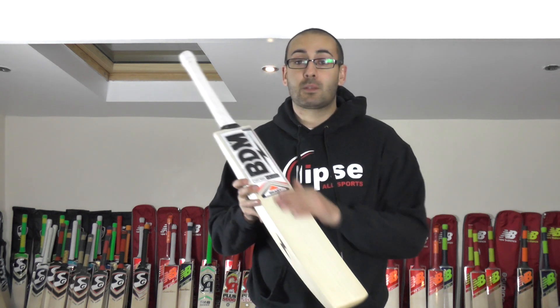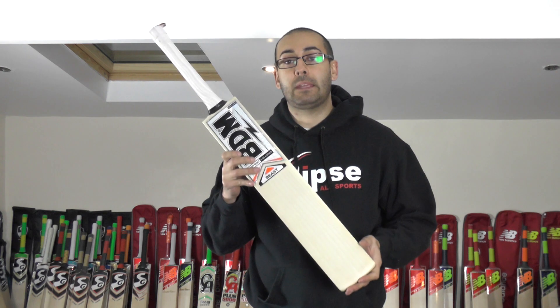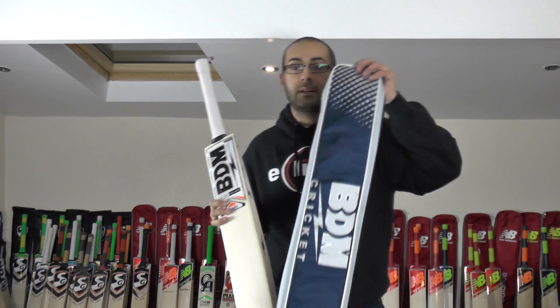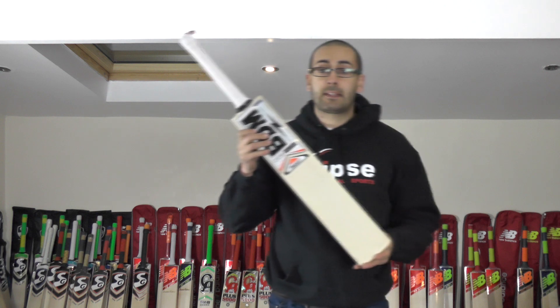This one will be listed as well for £334.99. It is top grade English willow — the best willow that BDM produce. You will get a free padded BDM bat cover and also free UK mainland delivery. It's an excellent cricket bat.